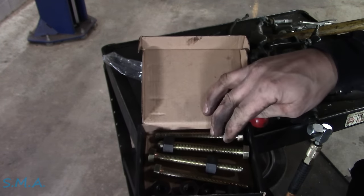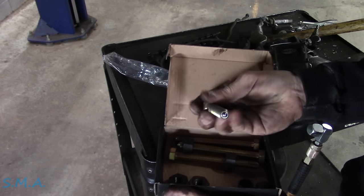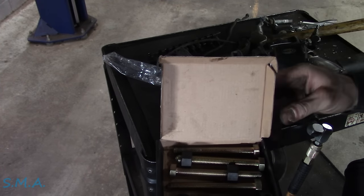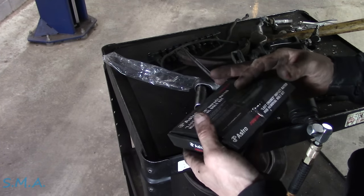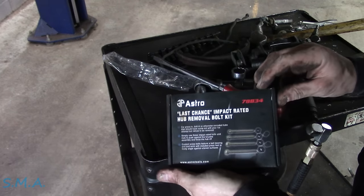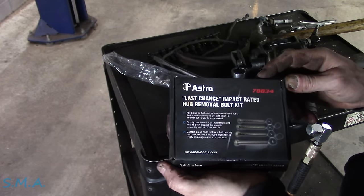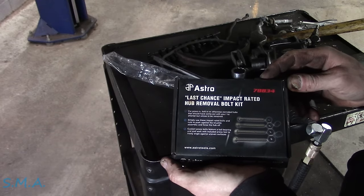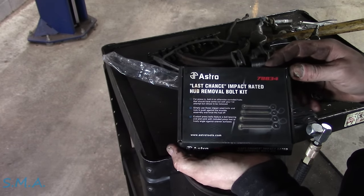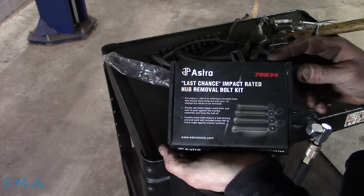Here they are folks — two nuts, two bolts, two different sizes, two little feet to push against. They have a ball bearing in the end of them to guide that foot. Probably should lubricate the threads, let's be honest. It's the classic Astro 78834 Last Chance, forward-slash First Choice, impact-rated hub bolt removal kit. Simply use these impact-rated bolts and nuts, push against the knuckle assembly, and force the hub off. Get the job done with Astro tools, for guys who like to get done.